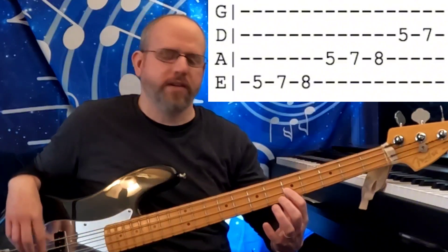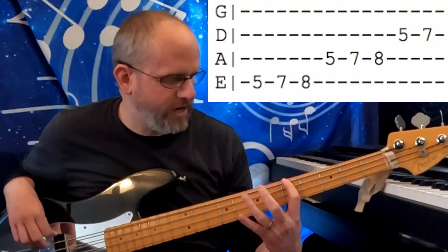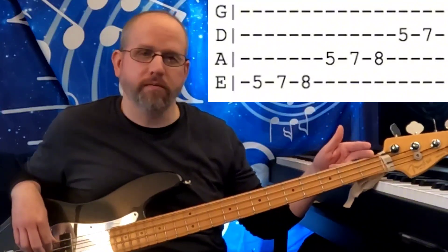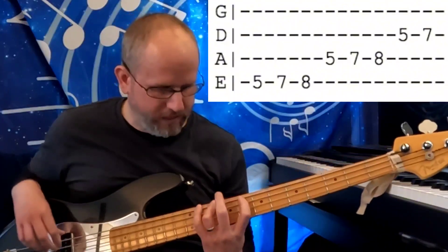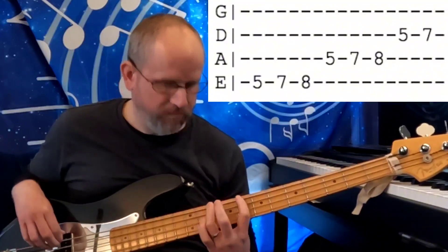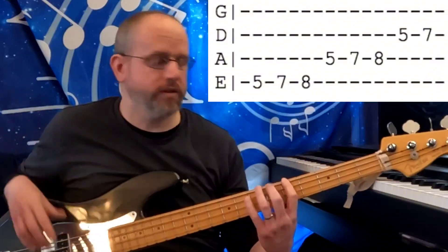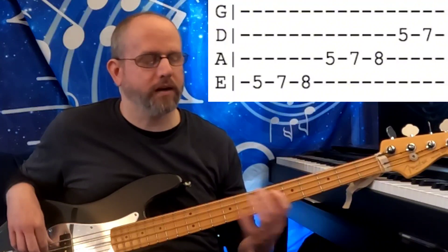As with all scales on bass and guitar, you can take this shape and move it anywhere, provided you're above the 1st fret. So I'm going to move this up 3 frets and just play it again. Very simple. You want to memorize the pattern and the sound and understand that it contains a minor 3rd and a minor 7.